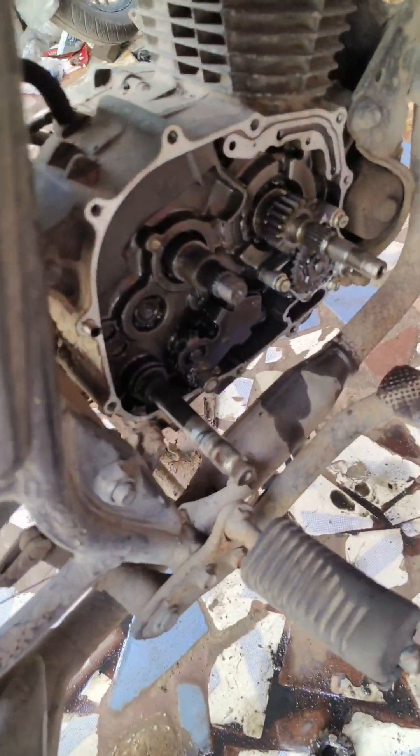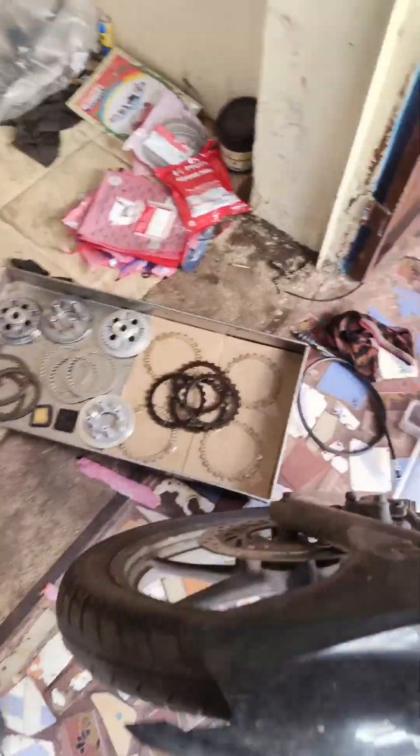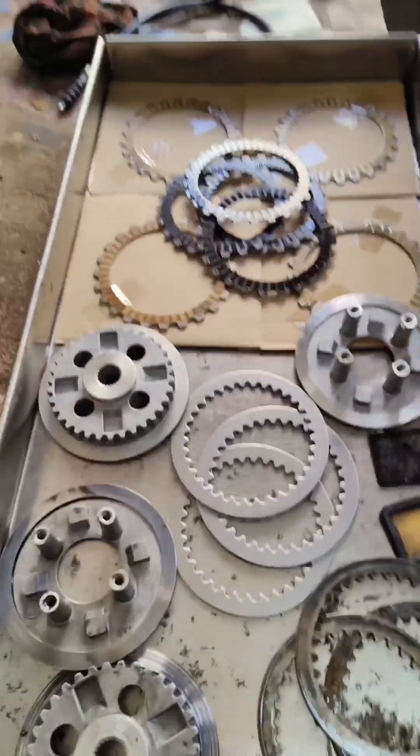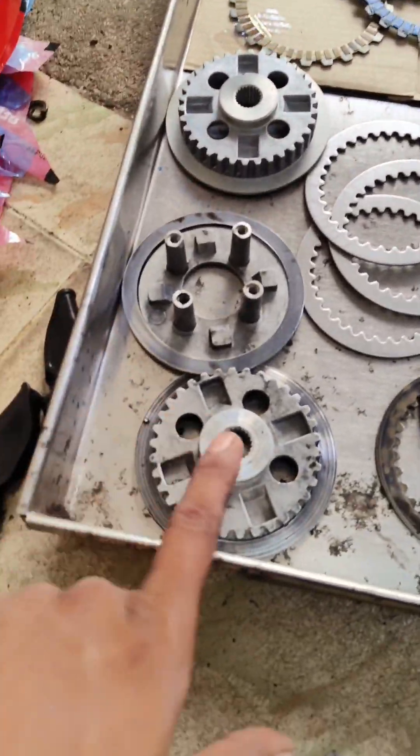I need to remove the clutch from the front. This is the way it's removed — with the clutch from the front. You should have made the clutch.